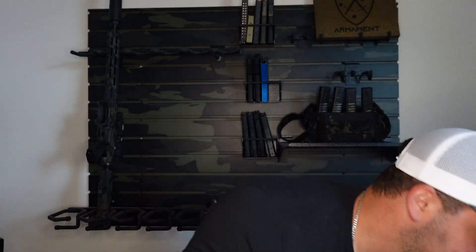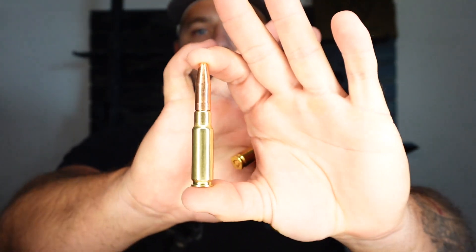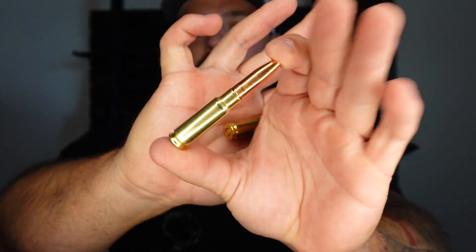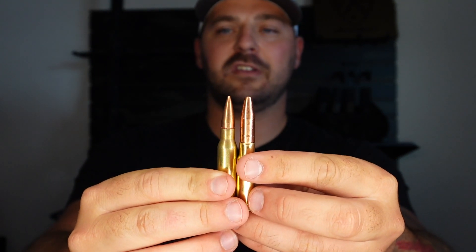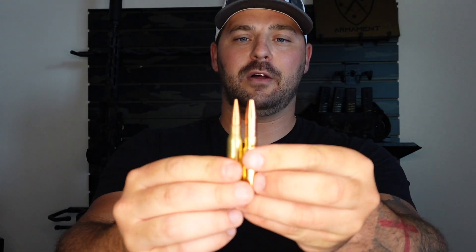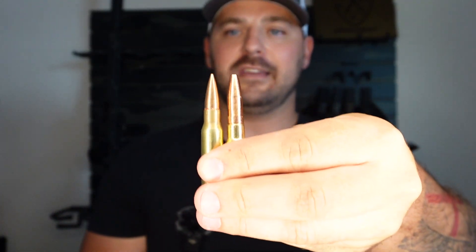So here is your basic 308 — there's your 7.62x51 308 right here. And this is your 8.6 Blackout. Size comparisons — it's kind of like doing the 5.56 versus 300 Blackout thing, or a 308 and 6.5. You see how the casing is? Just look how big that actual bullet is itself. It's a big boy right here.